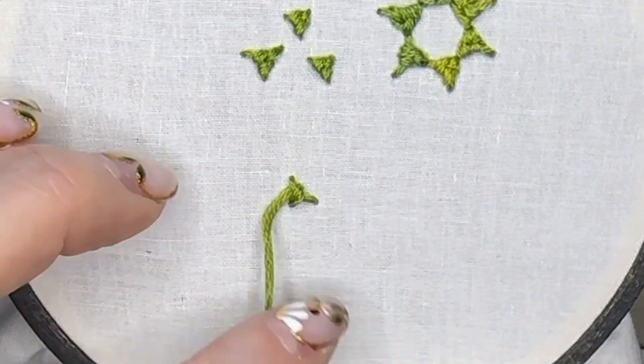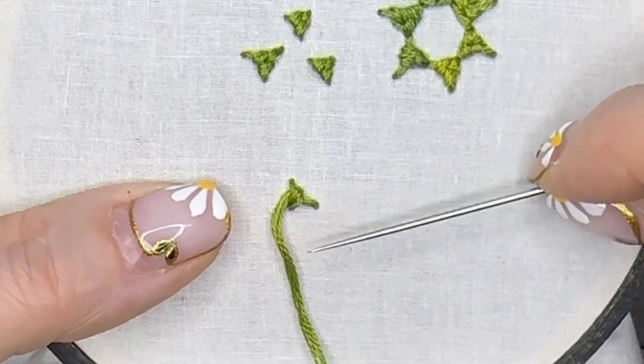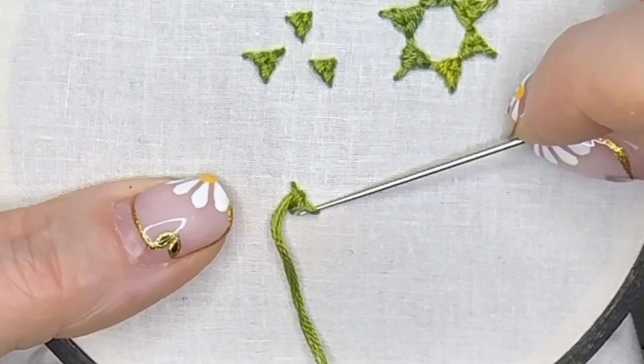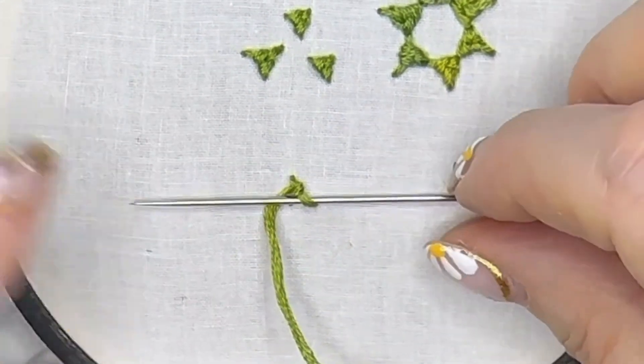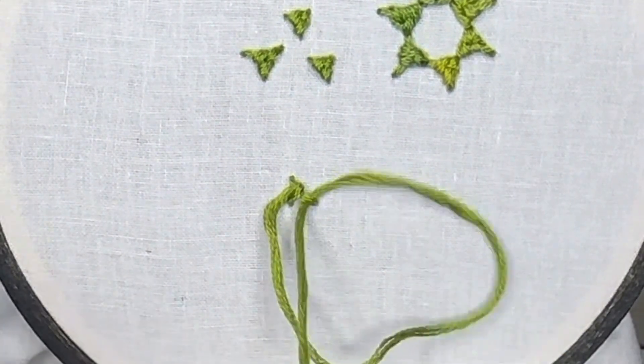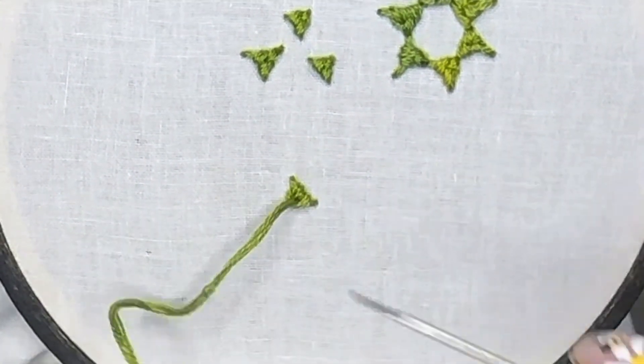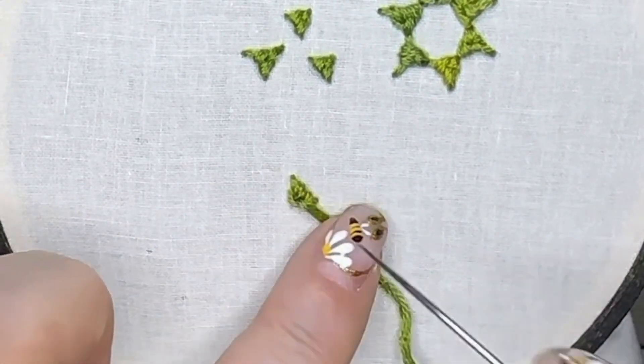Remember: take your thread down and out of the way, and take your needle back through. We're going to slide it under the diagonal stitch one more time, but at the bottom of the diagonal stitch, from right to left. Pull through gently, and then take our needle through the fabric at the bottom left position.